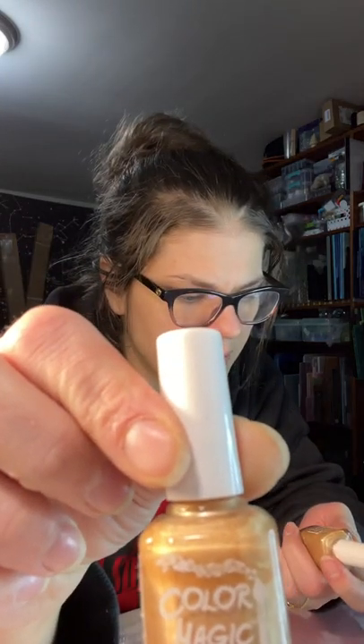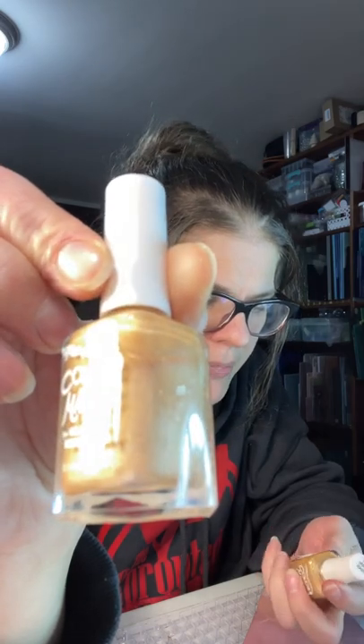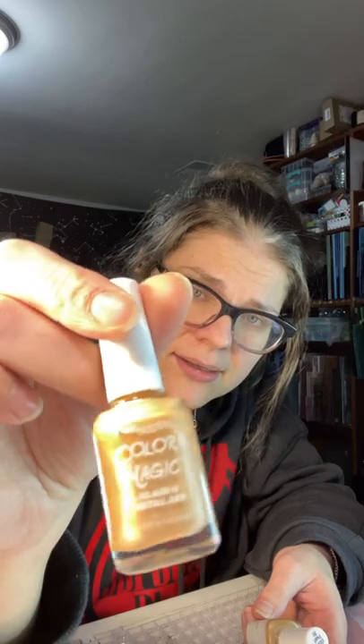I also picked up some awesome Color Magics. It's a glass and metal art metallic paint, kind of like a nail polish. What's cool about this is that it only takes about 24 hours to cure and be permanent. It doesn't need any heat, firing, kiln work, or putting in the oven.